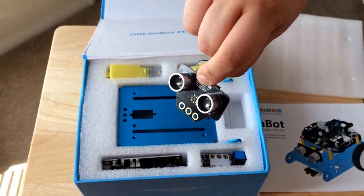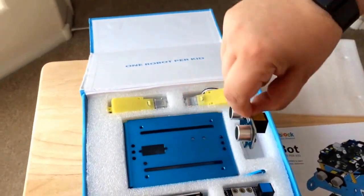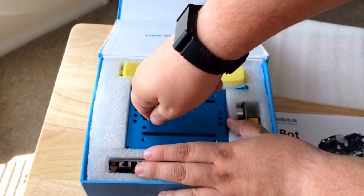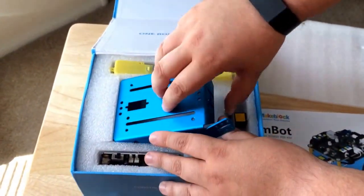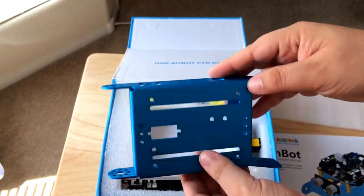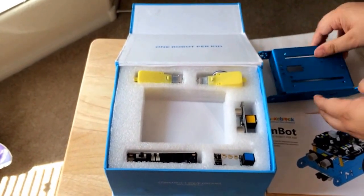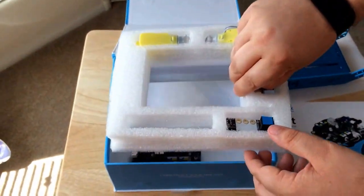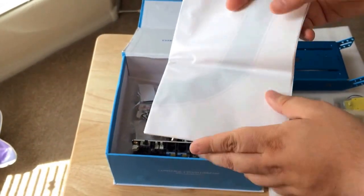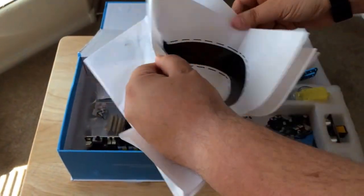This is a fun piece that looks like eyes. And this is the main metallic piece for the robot, so it's not a small one. This one's cool blue — they have different colors. And underneath that, this is basically a poster of how everything goes together.